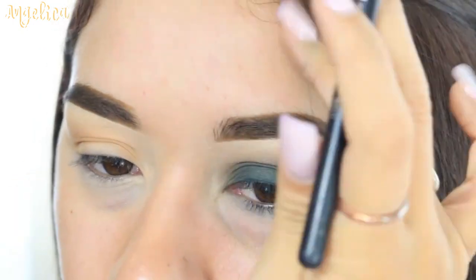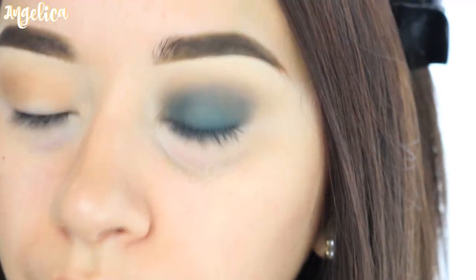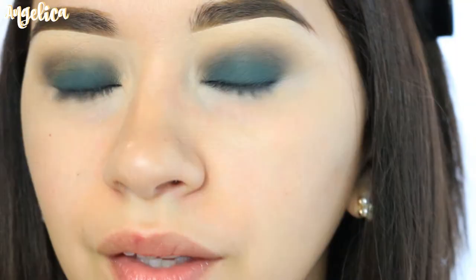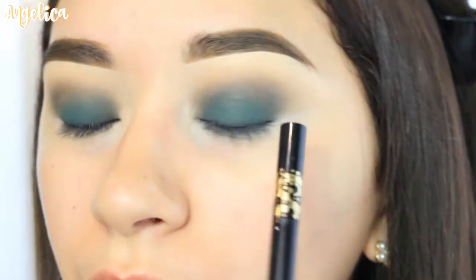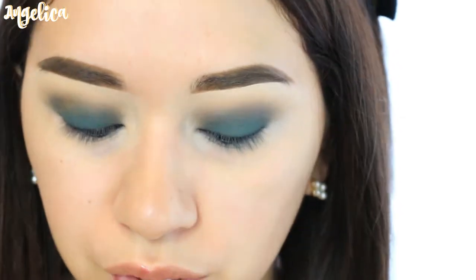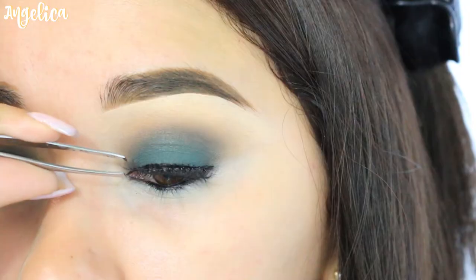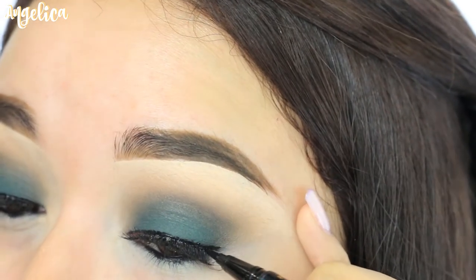I got some fallout on my forehead! I'm going to take my clean fluffy brush and blend out the edges up here and remove the fallout. For eyeliner, I'm going to use my Tardist eyeliner — first I'll do my waterline, then the lash line. I'm thinking either a small wing or just going across the eyelid. I'll use the liquid eyeliner side and do it slowly so it's not too thick. For eyelashes, I'm applying these by Kiss — they're number 11, very natural looking.